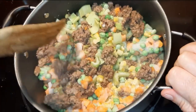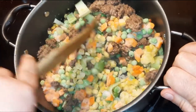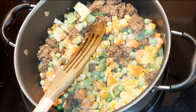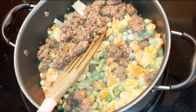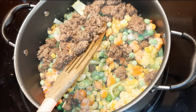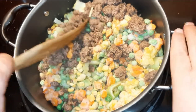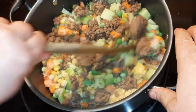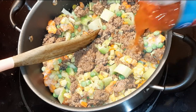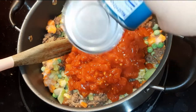I don't ever have onions on hand because we don't really like onions in our house, so I did add onion flakes. I also added lots and lots of pepper, parsley, chives, garlic powder, and of course the pizza seasoning. This soup is so hearty.